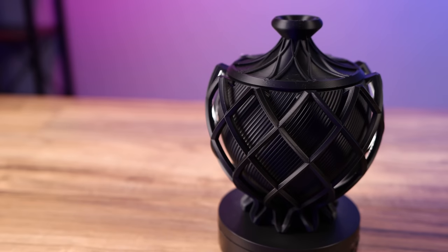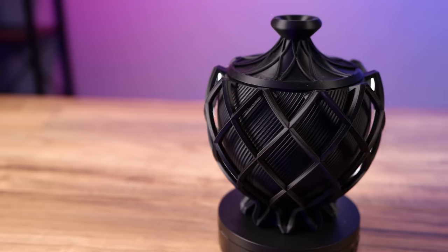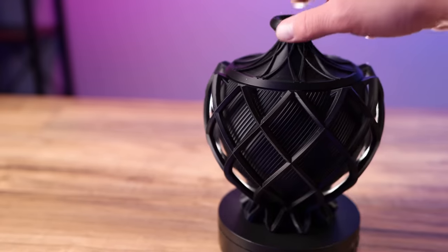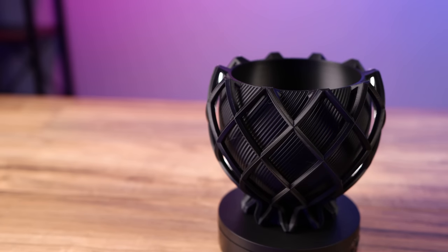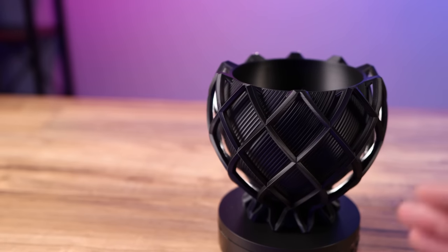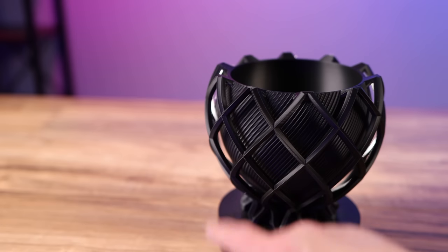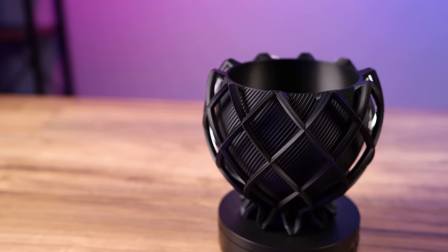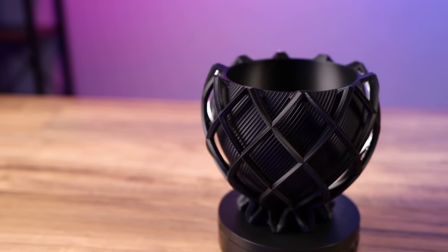Next I chose a model that would take a nice long time to print, so I printed the Rift Bowl by ClockSpring 3D. After a total of about 50 hours between the bowl itself and the lid, it turned out phenomenal. It's printed in matte black filament and I just love how this bowl looks. There were a few very minor wisps of stringing inside but nothing crazy — they just blew right out when I blew on them. I didn't even have to pull. Overall this bowl came out gorgeous and I just love the matte black finish.